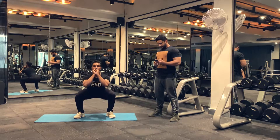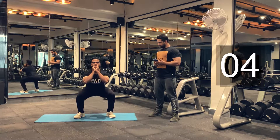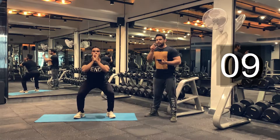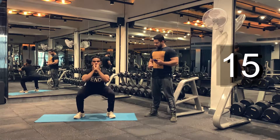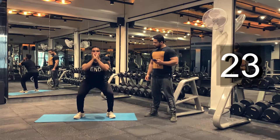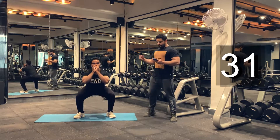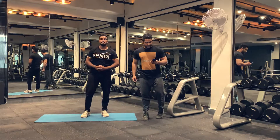1, 2, 3. Get as many reps as possible in 30 seconds. 10 more seconds to go, just speed up a little. And we are done. This is the end of our first exercise. We will be taking rest here for 15 seconds. After this we'll be doing alternative lunges.